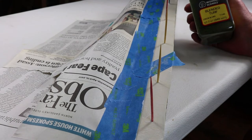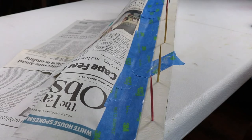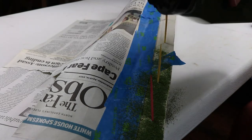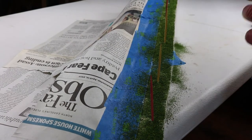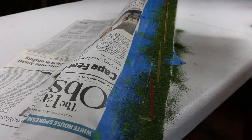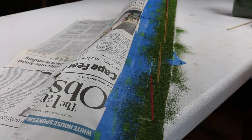Next step we're going to apply Liden Scenics Blended Turf Green Blend — we're going to put it all over. That looks pretty good. We'll wait for that to dry and then move on with the next step.